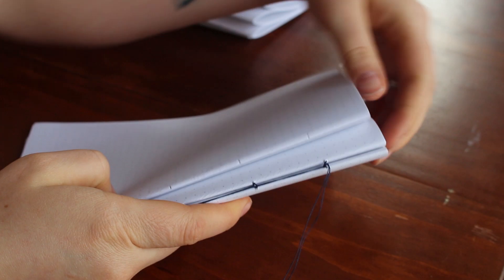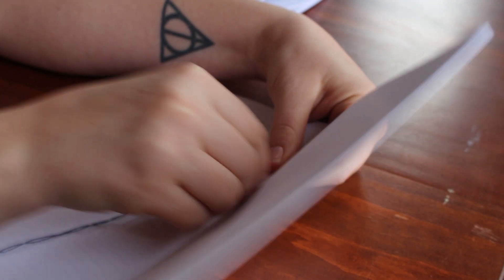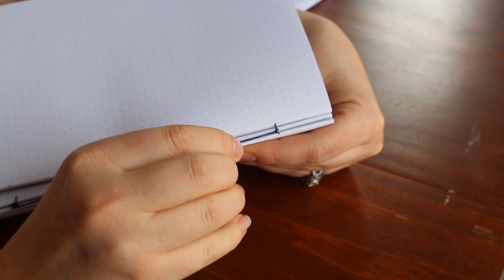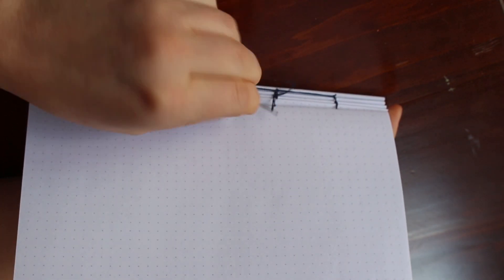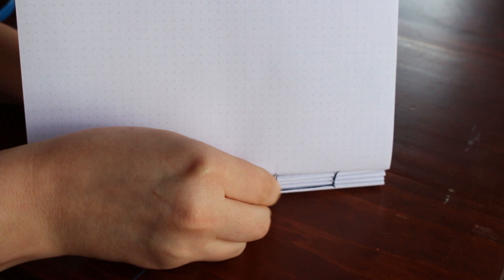Coming back for your third signature, this is how you do basically every other signature. Go into the first hole, out the second hole, and this is where the curved needle really helps — you just loop it straight through the stitch on the signature below, then go back through the hole and repeat. If you don't have a curved needle, a straight needle will do; you'll just have to fish it out by opening the pages. If you run out of thread, tie a knot on the stitch of the signature below, make sure it's really tight, then string up your thread again and start where you left off — and that's also how you tie up the ends when you finish.